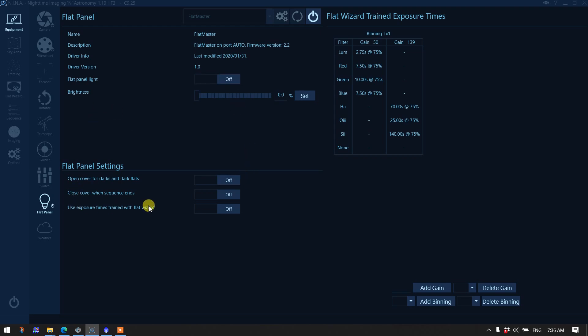There's a critical setting here: 'Use exposure times trained with the Flat Wizard.' When we get ready to do the test we're going to turn that on, and hopefully it will tell the sequencer to pick the exposure time and gain for a given filter, set the flat panel to 75% brightness, and repeat that for all filters. For narrow band filters like HA and O3 it will apply a different, longer exposure at the same illumination.